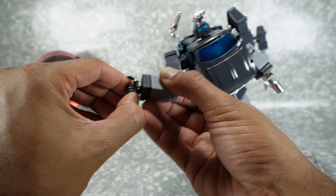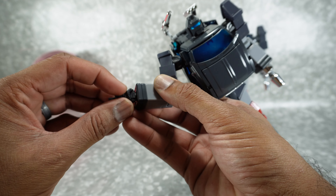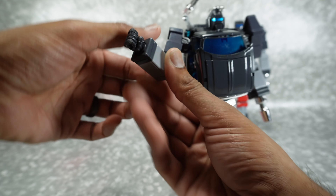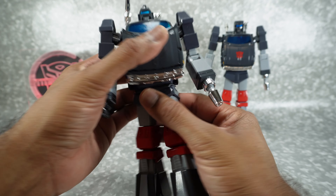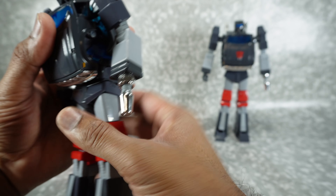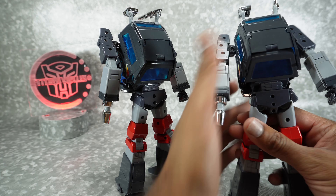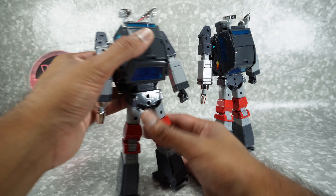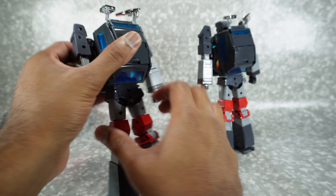The pointer fingers are individually articulated, but the other three are connected, and the thumb is on a swivel. Not my favorite hands at all, but it is the same as the original. Rotation here, ab crunch — it gets you down to there, same as the original. It looks like they made it ratcheted instead of just friction — there's a soft ratchet in there.